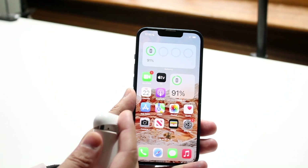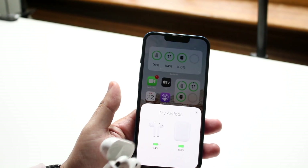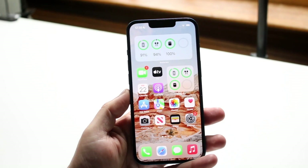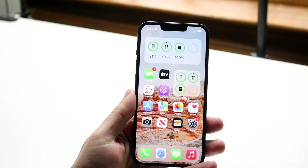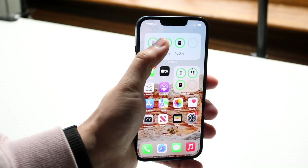Open up your AirPods case and bring it right next to your iPhone. As soon as they're connected, you'll be able to see all the little battery life indicators update. That's exactly how to do it — a couple of different ways to check the battery life on your AirPods.